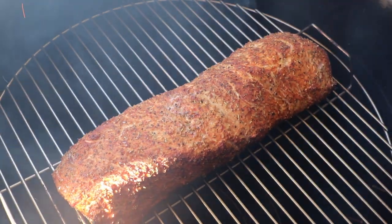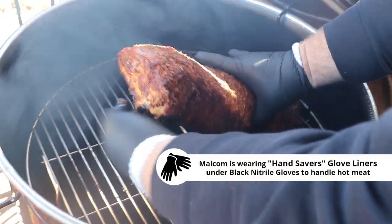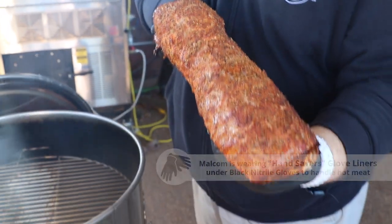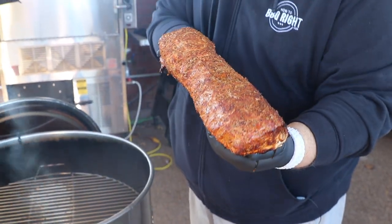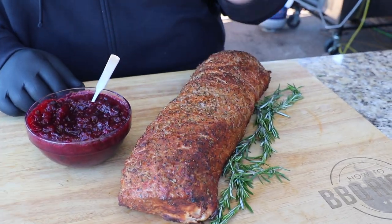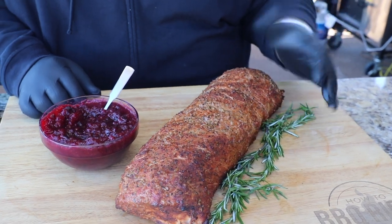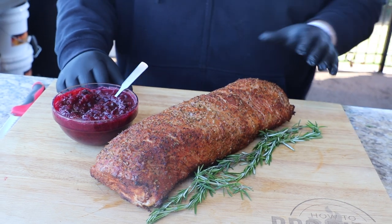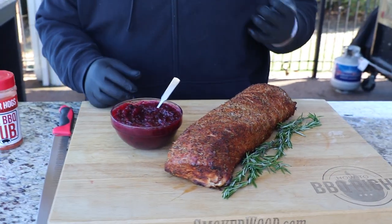We're going to get this pork loin off the pit — look how beautiful and crusted that peach smoked pork loin is. It needs to rest for about 15 minutes. I took it to the cutting board and let the pork loin sit and rest and calm down. It's been about 15 minutes — it's ready to cut up.